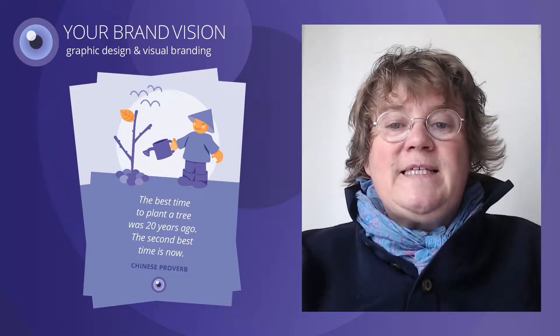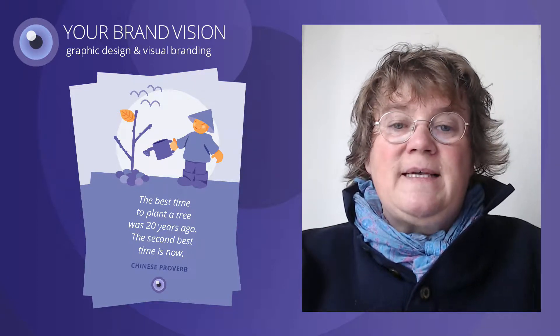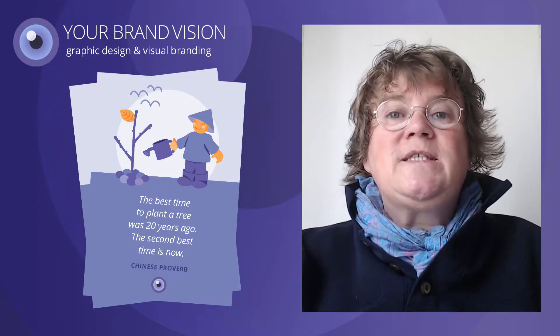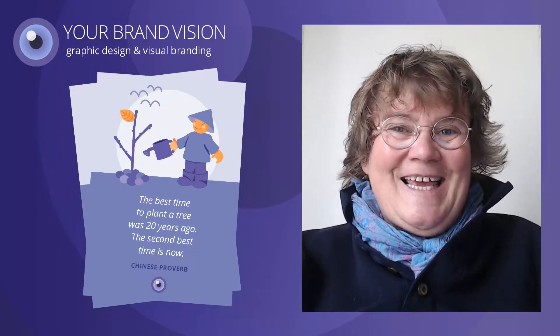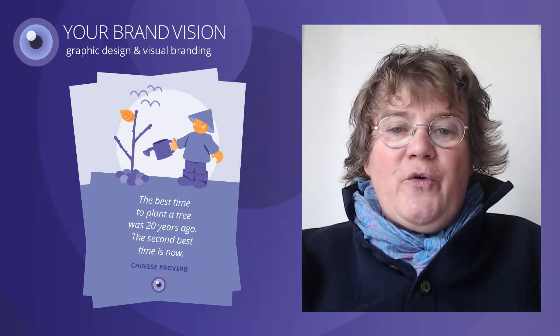On these postcards I have printed a design with a Chinese proverb that says: The best time to plant a tree was 20 years ago. The second best time is today. I love this proverb.